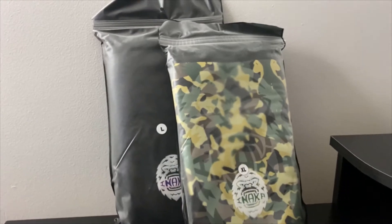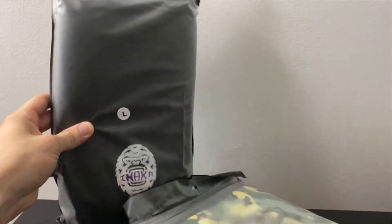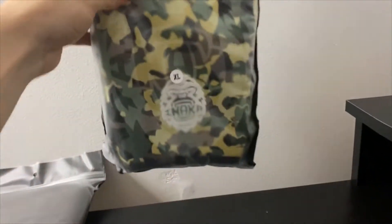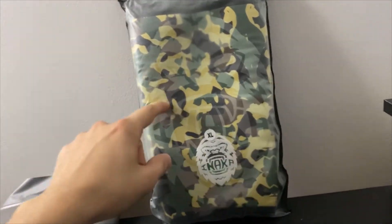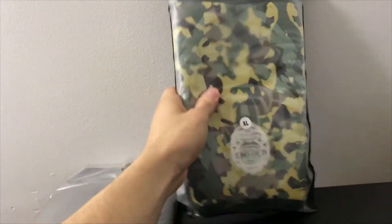Four to six days later — update on the knee sleeves: the black ones can now fit, so I'm gonna return the original pair. I also got the extra large and they do fit — they're snug — but the only downside is they were the wrong color. I got the white ones because the black ones were sold out.